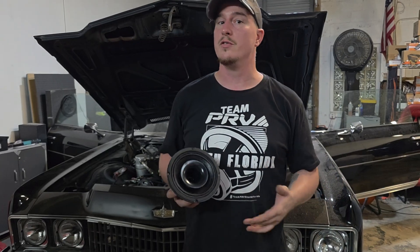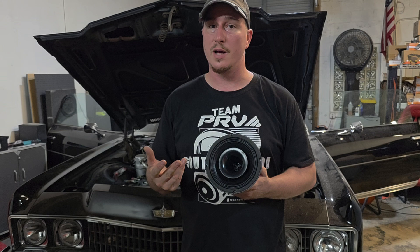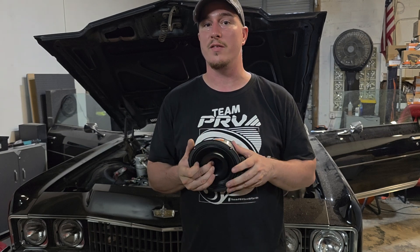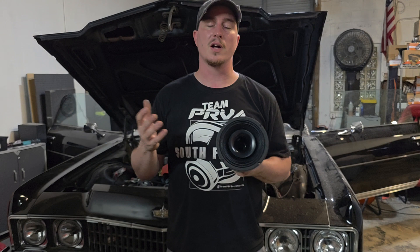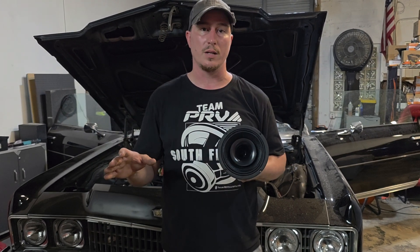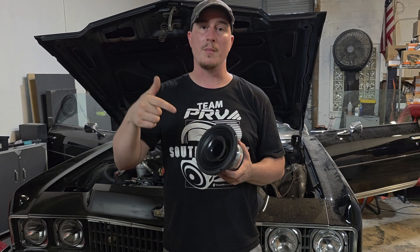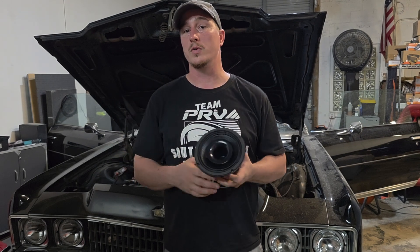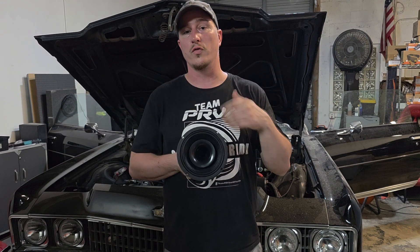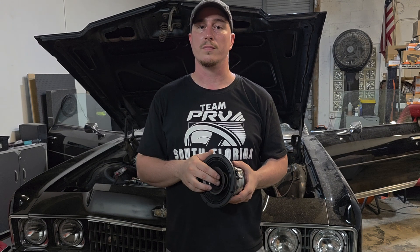If you're serious about your sound and need a six and a half inch speaker to perform like a real two-way pro audio setup, the MT6-CX580-NDY-4 is definitely the one. Whether you're building a bagger, a streetcar, a slingshot, or anything in between, this speaker gives you power, clarity, and control. Hit the comments if you've got any questions, drop a like if this video helped you decide on buying this, and subscribe for more PRV audio content right here on 12-Volt Fever.